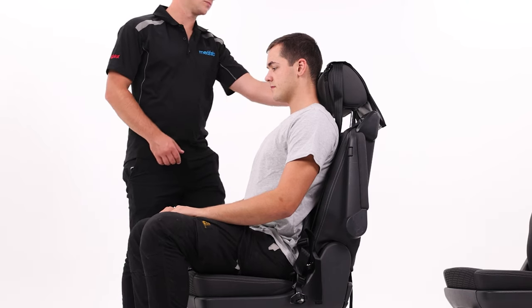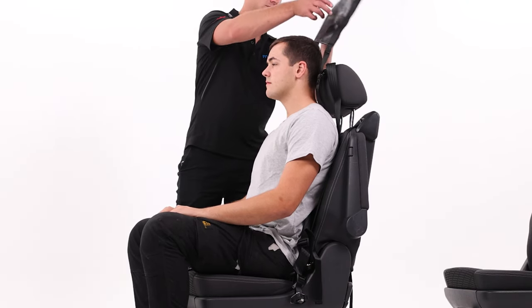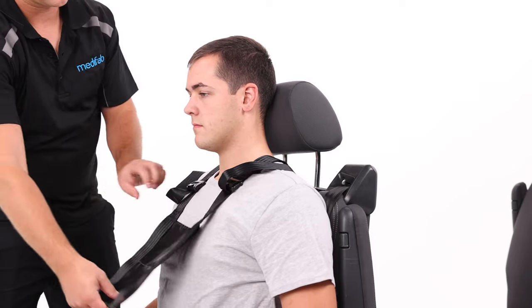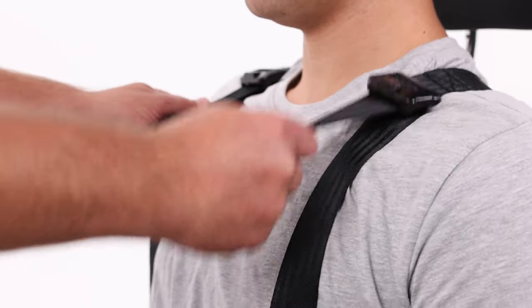Now have the user seated. Place the small PVC pad attached to the shoulder straps over the user's head and down to their chest. Pull the webbing to tighten on the shoulders.